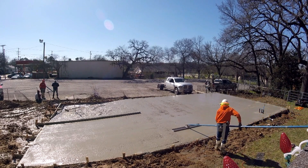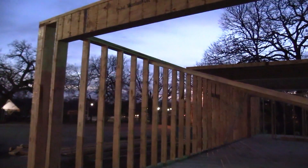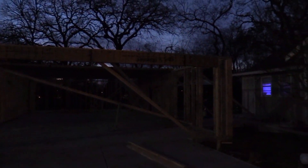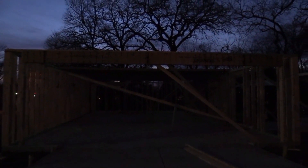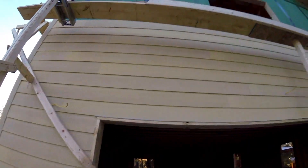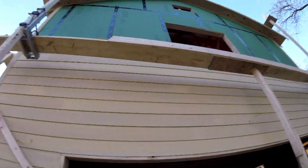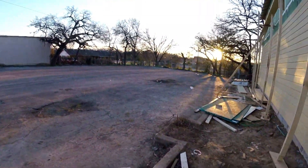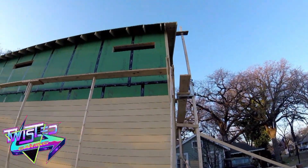At first we were going to do a one-story with just a game room on the bottom and no garage, but I decided we needed a garage. This is when they started putting the walls up. And here's a fast forward to when they had the second story built and were starting to put the siding on the game room. Once you see the side view right here, you can see how massive this is — it's really big.